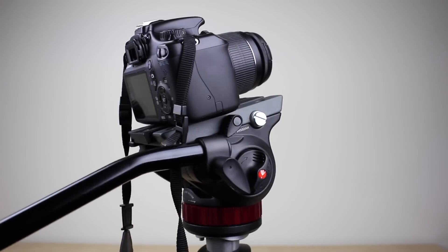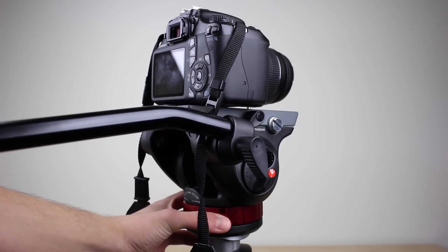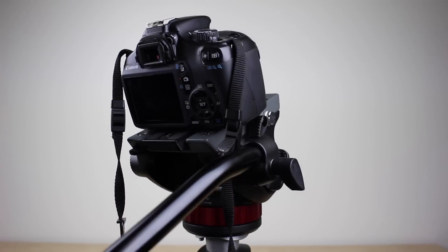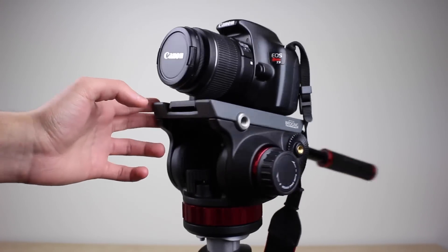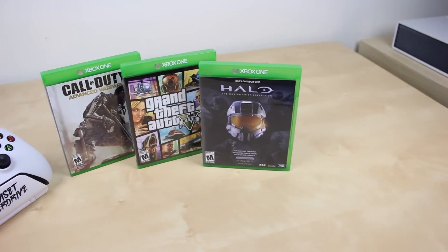Overall these two should allow me to do a lot more than with my old tripod. The Sunpack tripod isn't bad for steady shots — it actually held up pretty well after a year of use — but it's nearly impossible to do panning shots with it. With the Manfrotto head I should be able to capture a lot more shots that have movement in them without having to redo them more than a couple times.